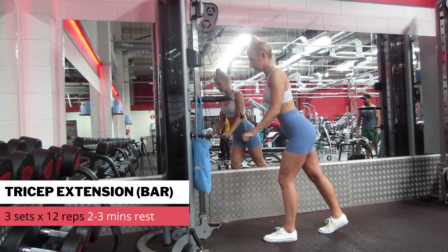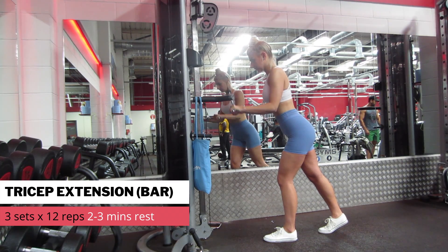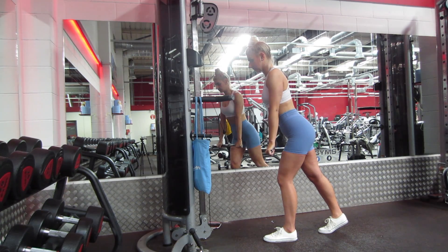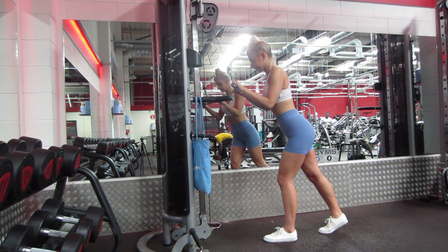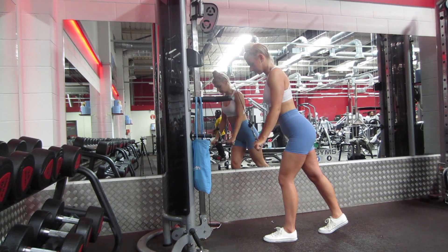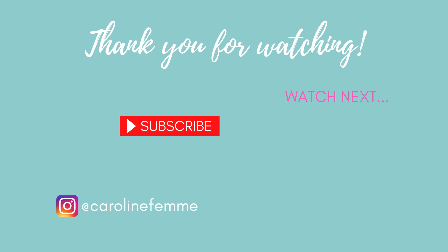Last but not least, we have the tricep extension using the straight bar attachment. I'm leaning forward slightly and I've got my arms positioned a little bit in front of my body, just so I can get that full range of motion without tapping my thighs as I'm pulling the bar down. Really focusing on pushing with the triceps. I hope you guys enjoyed this video — it was a little bit awkward filming in the gym and I definitely got a lot of stares, so please give this video a thumbs up so I know it was worth it. If you have any requests or questions, let me know in the comments. See you guys next time!